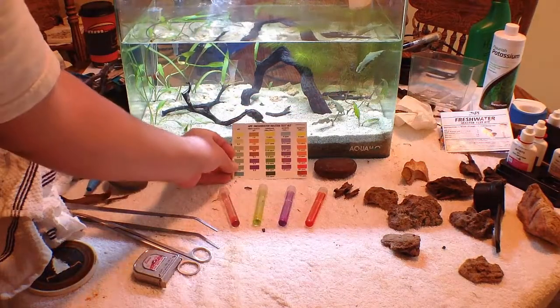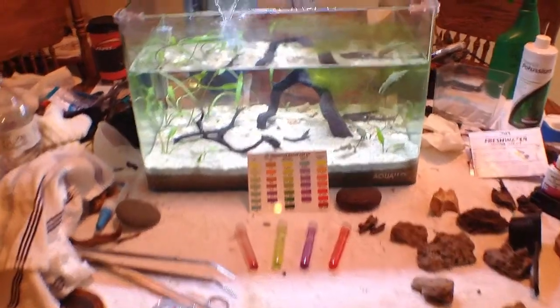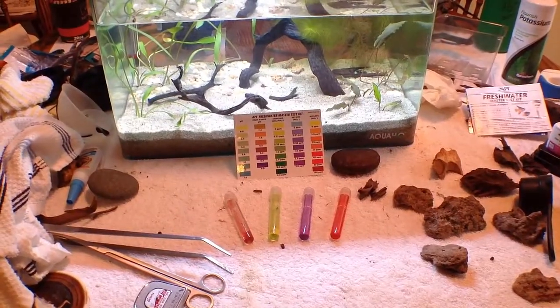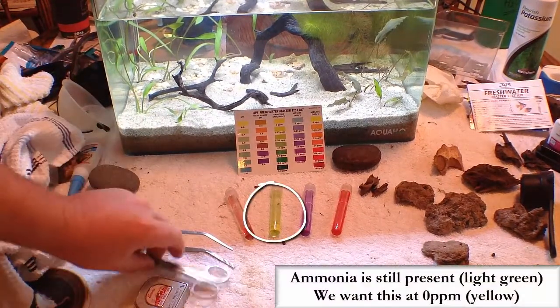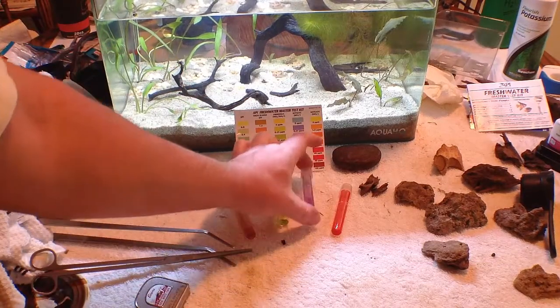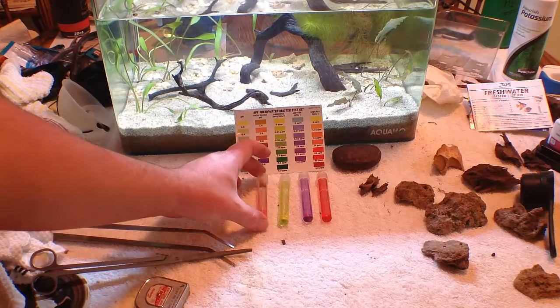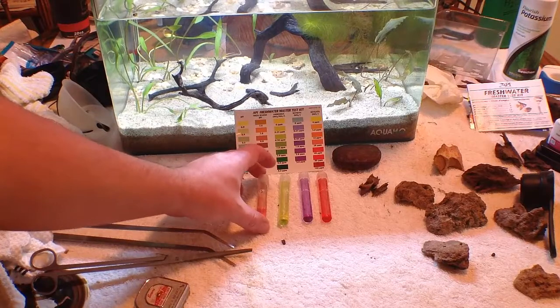What you obviously want in a cycled tank is no ammonia. For those of you that maybe don't have an API master kit, here's how to read it: my ammonia is here, below it are my nitrites, then nitrates, and here's my pH. I'm on the high pH range — I've got alkaline water.